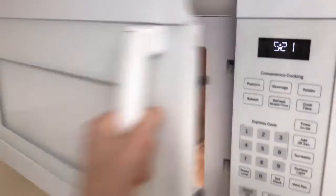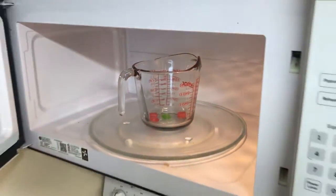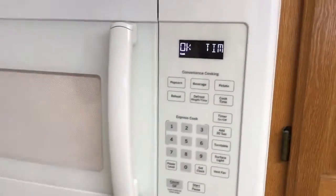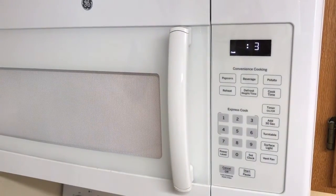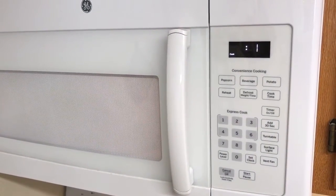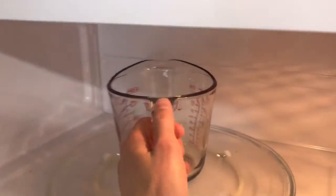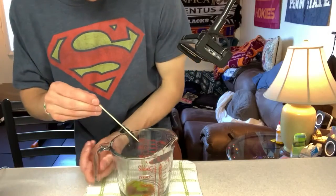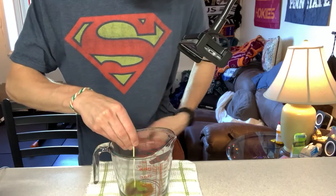The next step is to microwave your Jolly Ranchers. Put your microwave on high for eight seconds, then check them. If they need more time, keep doing increments of eight seconds until you get a liquid Jolly Rancher. Safety tip: it gets really hot, so make sure to use oven mitts or hold it by the handle.